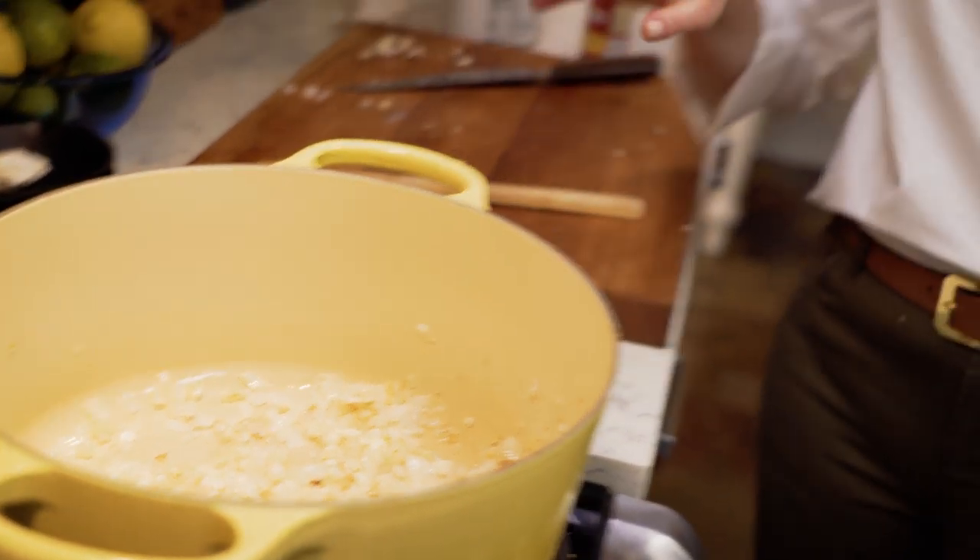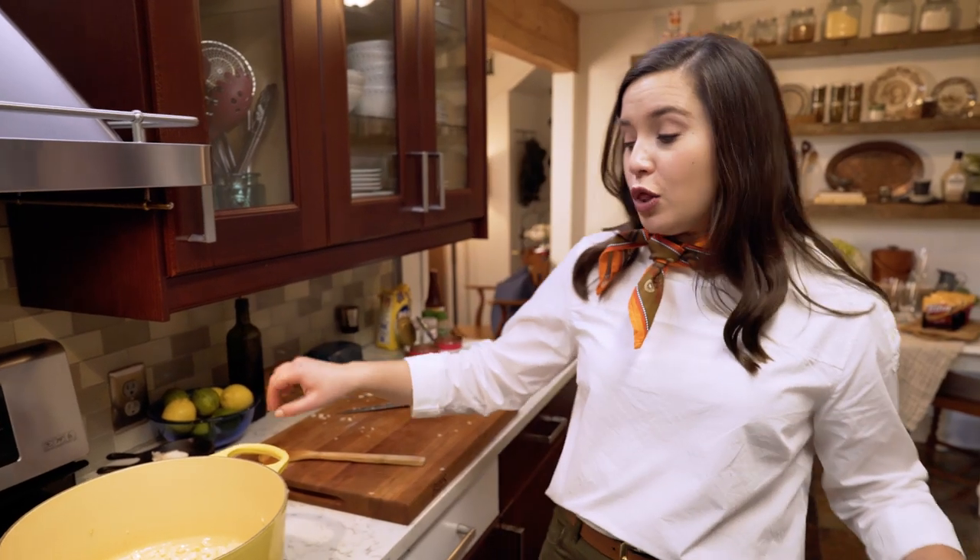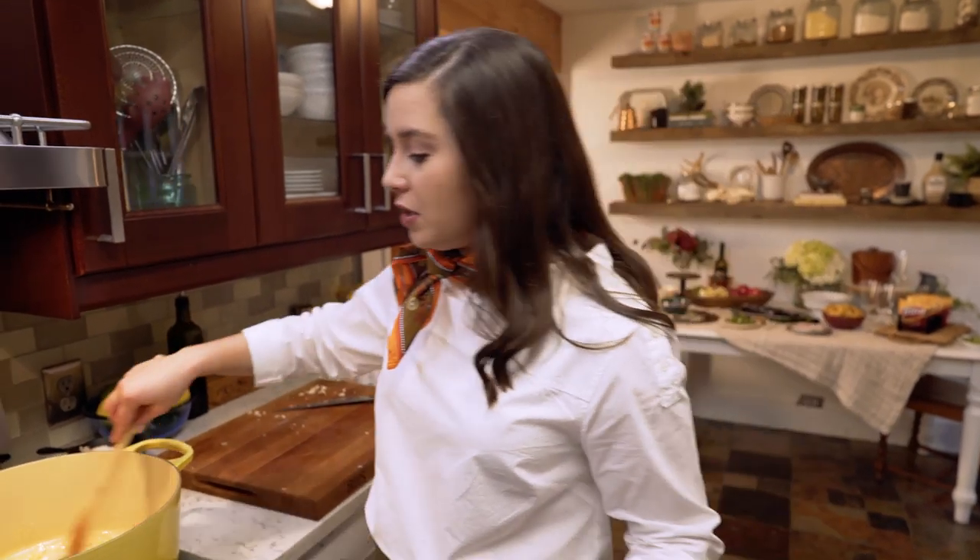Onions and garlic sautéing, y'all. That smell — oh my Lord, it'll make you want to slap your mama, it's so good. Let's go get some venison meat.